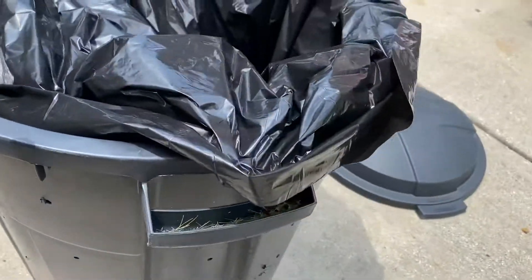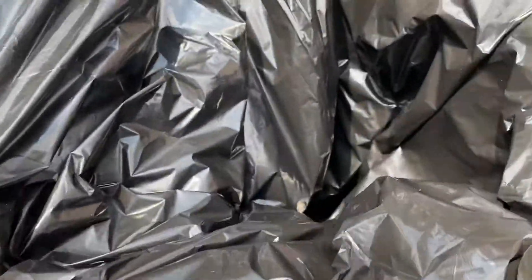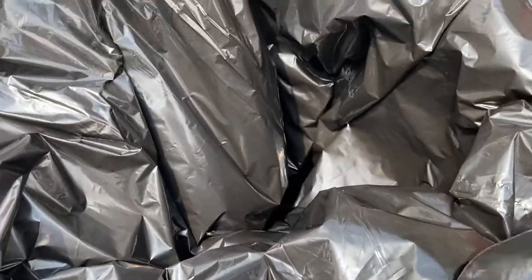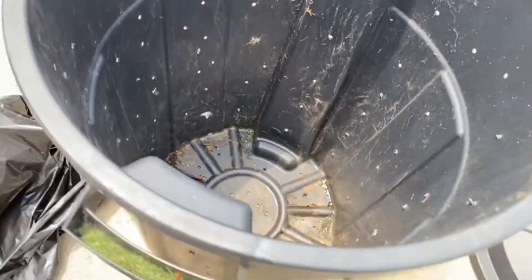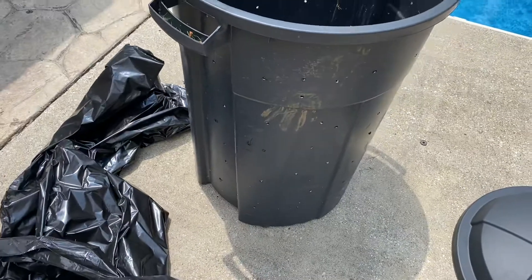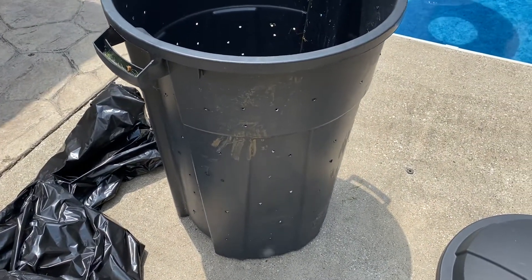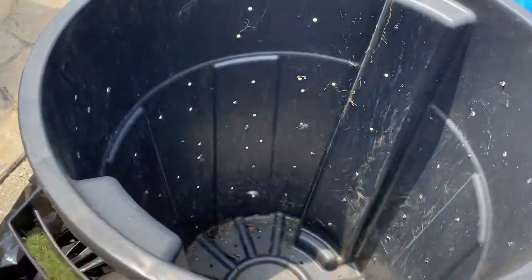...and you pack this full of leaves or grass, when it comes time to pull it up, air comes in through all these holes and you don't have that suction — makes it so easy. How many times are you trying to bag grass and you need someone to stand there and hold it for you?